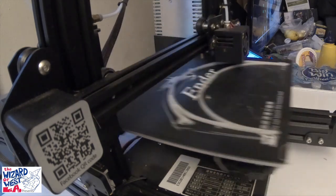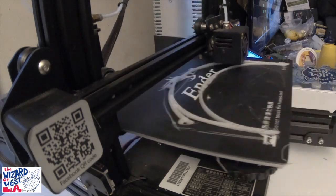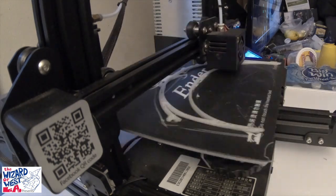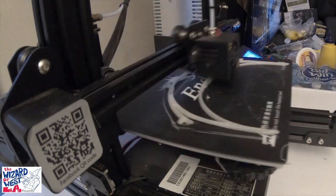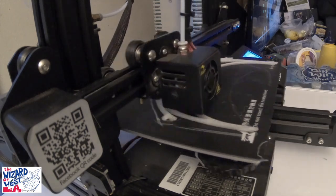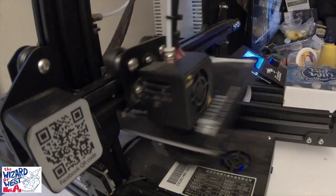I will post the other part of this, which is the front part of the see-through shield. What I'm using is overhead transparency — some clear plastic. It's very easy to use a hole puncher, punch the holes, and just glue them in place. You will see those files on my website.